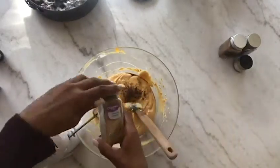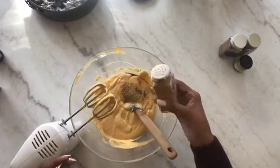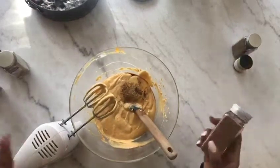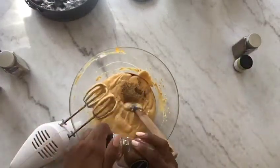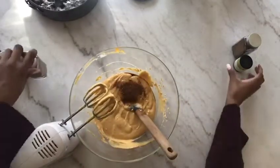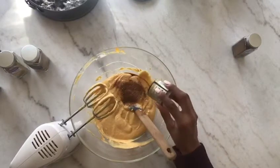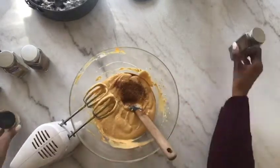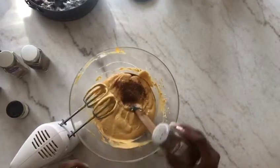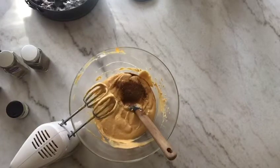After the vanilla I'm gonna go ahead and use my allspice, then the ground ginger — I'll put the measurements in the description, it's all to taste really — then cinnamon, nutmeg, and lastly just a little bit of pumpkin pie spice, not too much.